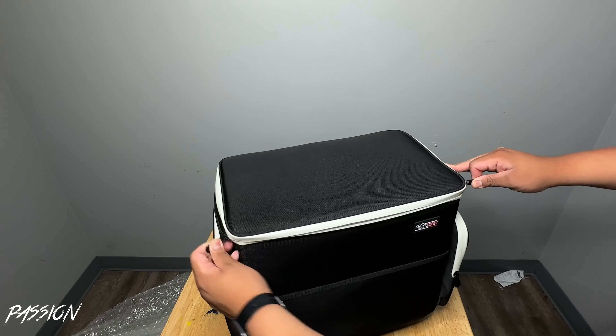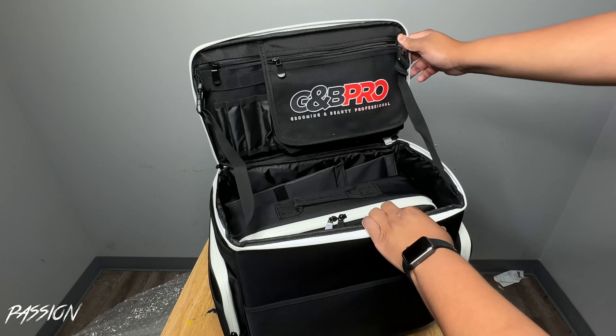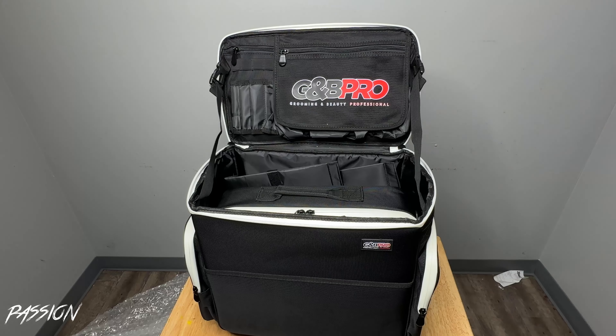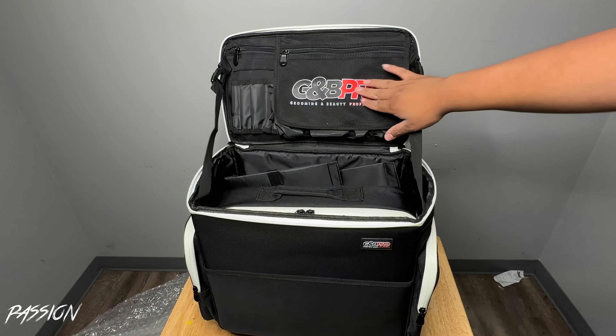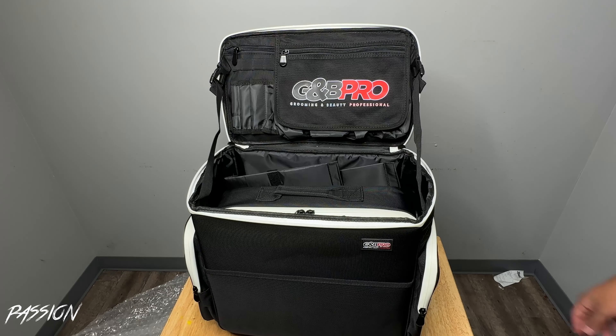I think the other bag is in here — yes it is! Look at that, wow. This is probably the best colorway they have, in my preference. I'm a simple guy — black and white always look good to me — and they added red on here too. The logo feels good; it doesn't feel like bad material.